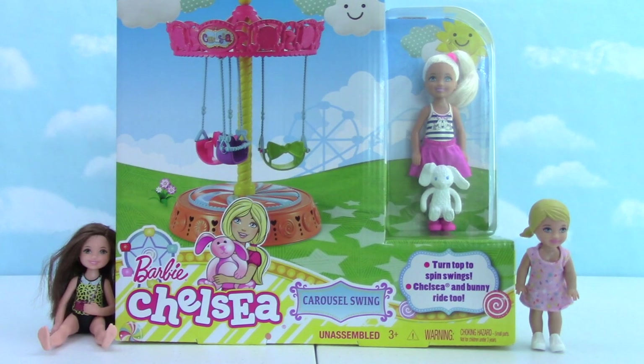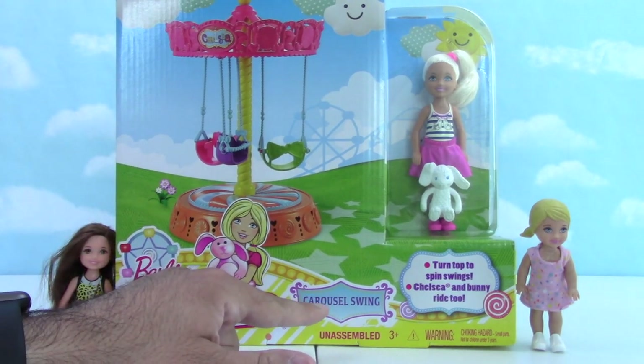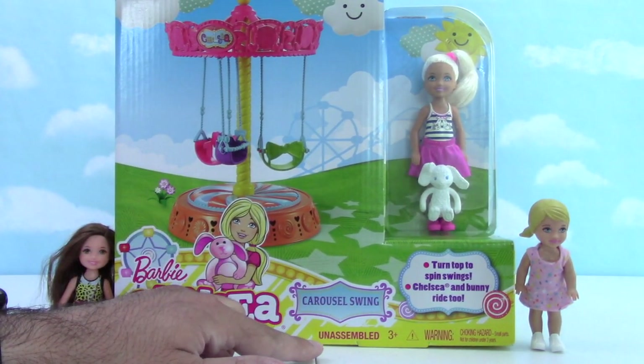Hey everybody. So today we have the Barbie Chelsea carousel swing, unassembled.